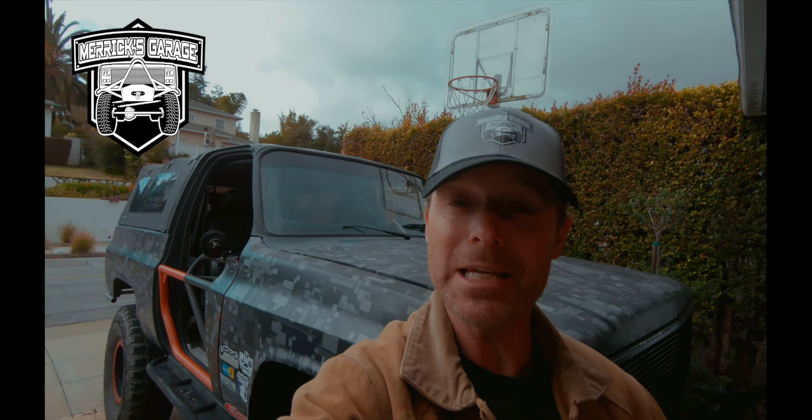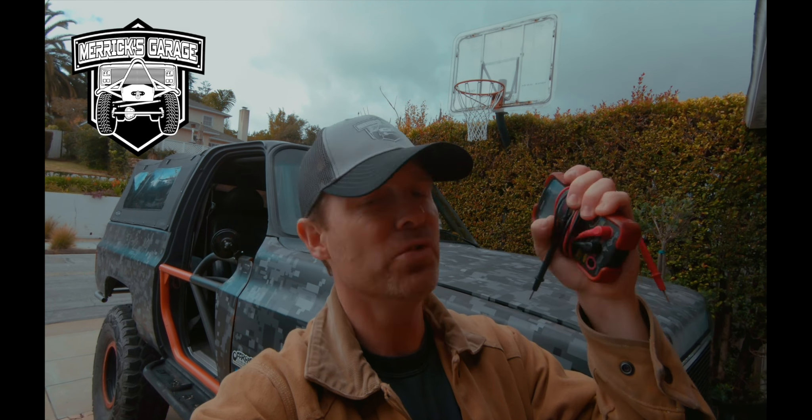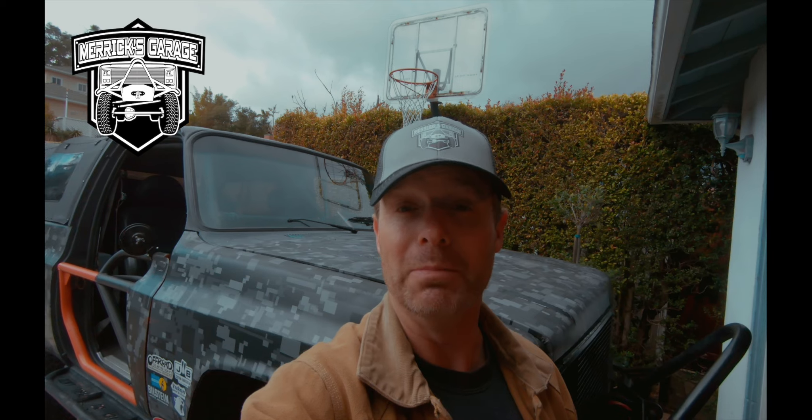Hey, what's up? Welcome to this week's episode of Merrick's Garage. I'm going to give you guys today a little tutorial on how I use this multimeter. Multimeters are often bandied about as an absolute must for any toolbox, and I agree with that sentiment. But I think a lot of people don't actually know how to use it — I am no exception. I only have a small grasp of how this thing works, but it is an indispensable tool for anything electrical. And today I've got to figure out why my e-locker is not working.